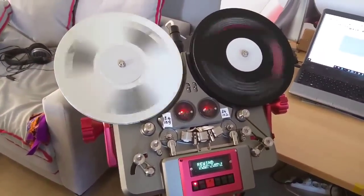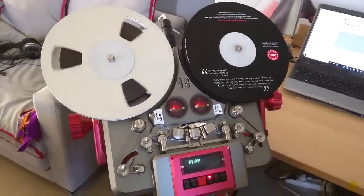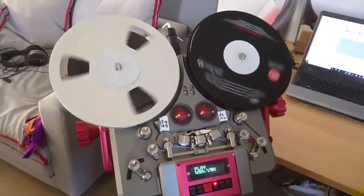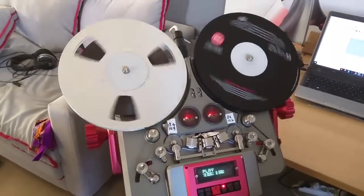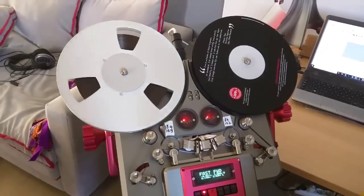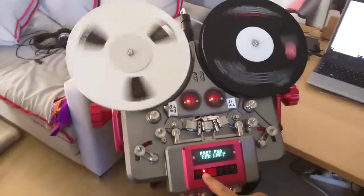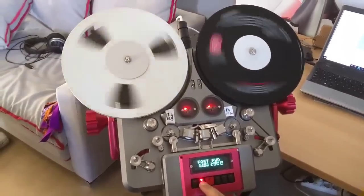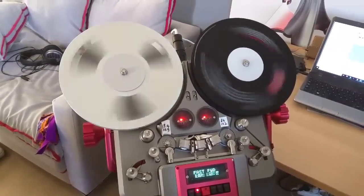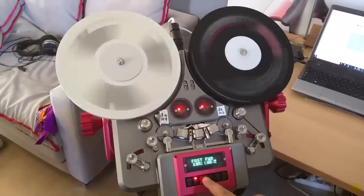So now this is rewind — let's go to play, and let's go a bit faster, and a bit faster again, and one more time. And let's top it on a dime.